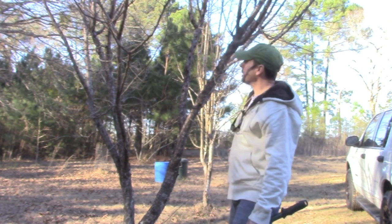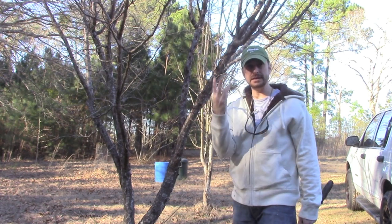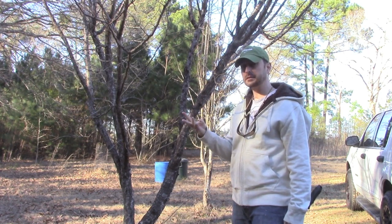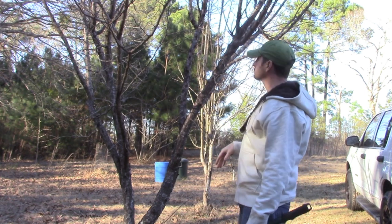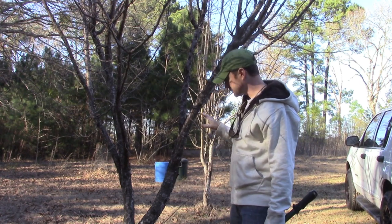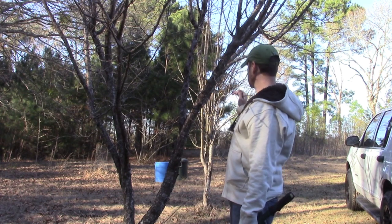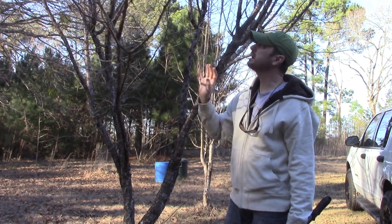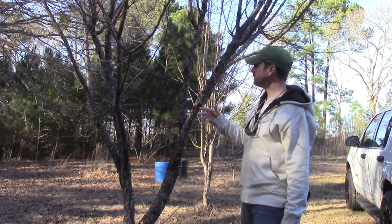Before we start shaping, we want to look for the three D's: any dead, diseased, or dying branches on the tree, and we want to take those off. Right now, from just looking at this particular tree, I do not see any serious damage or disease or anything that's really dying, which is a good sign.